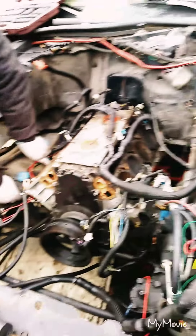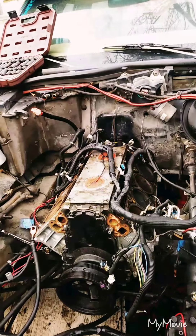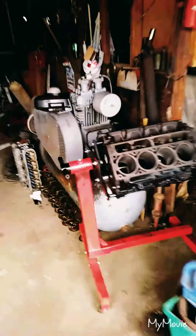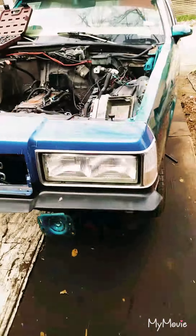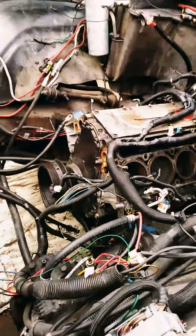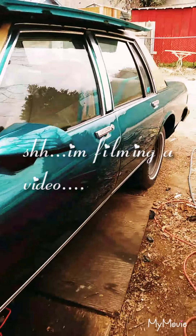Once we get it pulled out, we're going to get the cam, the oil pump, oil pan, and a few other goodies that we put in this motor recently. We're going to pull them out and stick them in this 6.0 iron block right here. Right now we're getting all the starter wires and transmission lines disconnected.